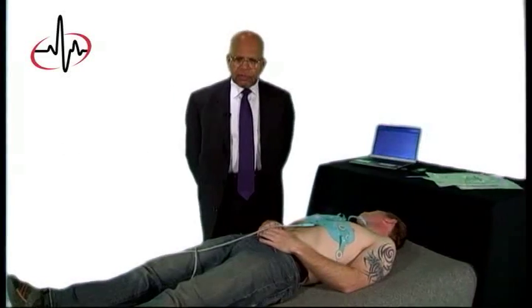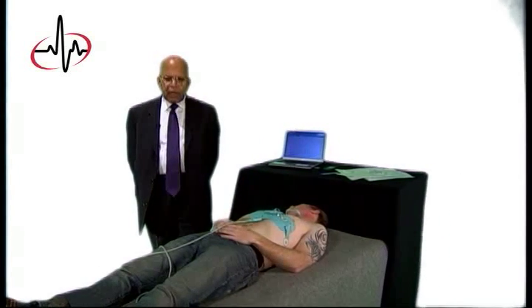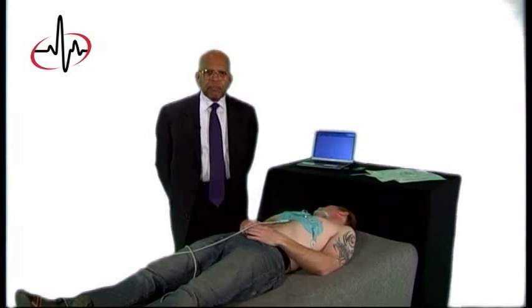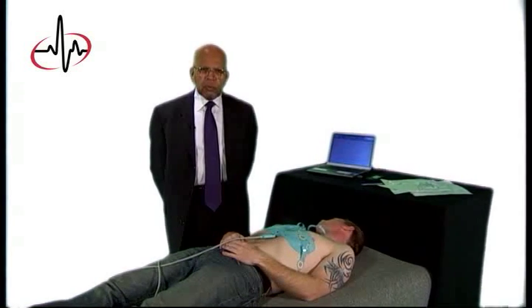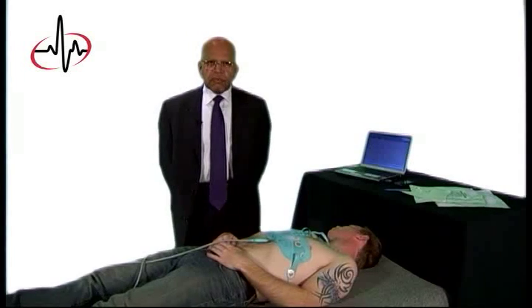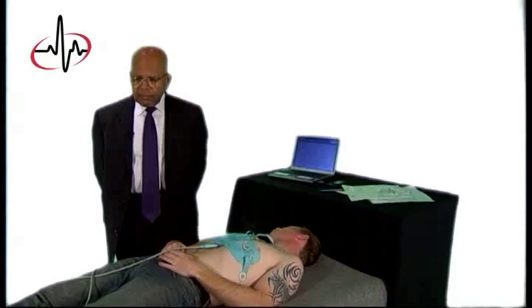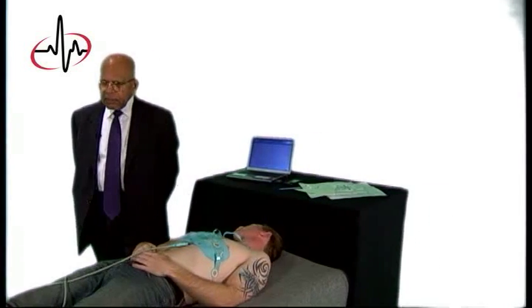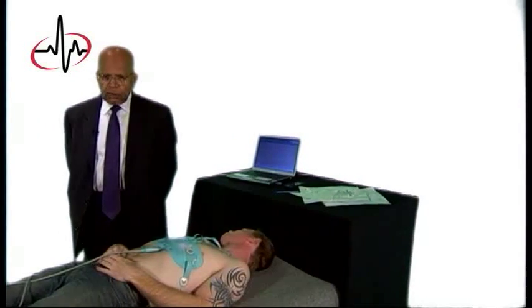Now you have seen the ECG glove and how it could be used. The advantages of the glove are several. One, it is very easy to use — with practice, it takes less than one minute to do an EKG. Number two, the glove is disposable after one use, which practically eliminates any possibility of cross infections. Cables are never cleaned for the whole lifetime of a machine, but here the glove is disposable after one use, which is a great advantage. Number three, it is very lightweight and portable — it could even be put in the backpack of a soldier without adding to the weight of his backpack.